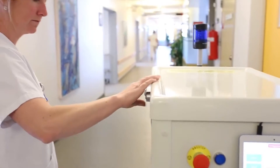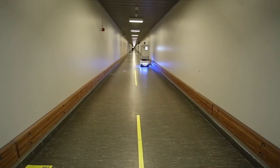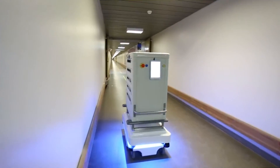It automatically stops and routes around obstacles. The user-friendly software makes it so easy that anyone can program the robot. The MiR 100 has a carrying capacity of 100 kilograms and it can tow approximately 300 kilograms. Various custom module solutions can be added.